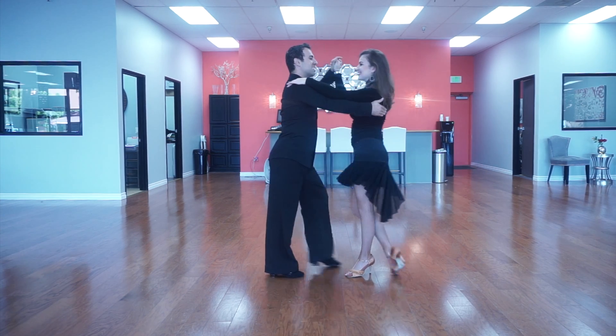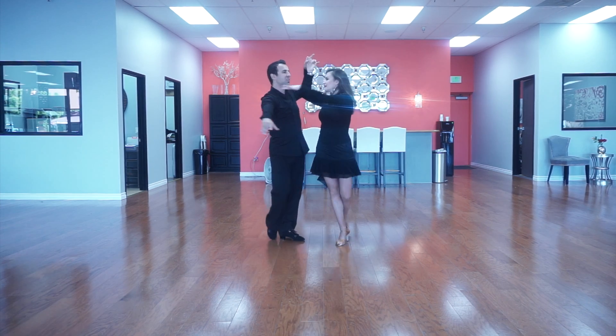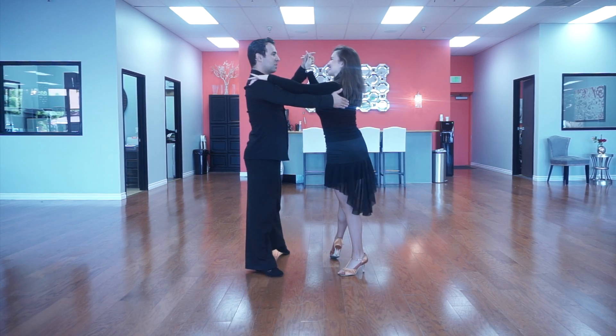And we are going to do half a basic into underarm turn. Rock, replace, side together side. Raising the arm. And two, three. Chacha, one. Now it counts.